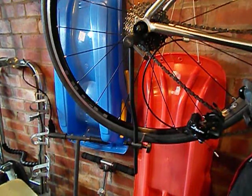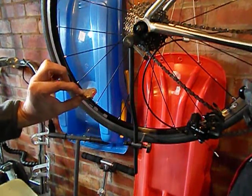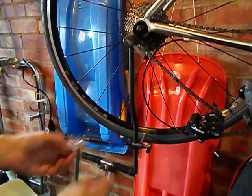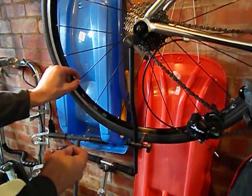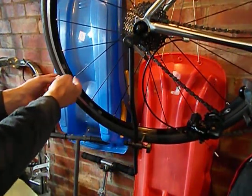If you find your wheel isn't running true, it's quite straightforward to make a basic adjustment using some simple tools. You'll need some spoke nipple adjustment tools. This is a three-way with varying sizes, or there's a single tool which in this case will fit the Shimano spoke nipples.